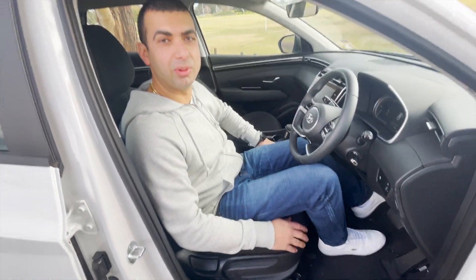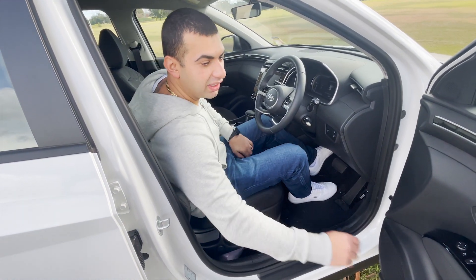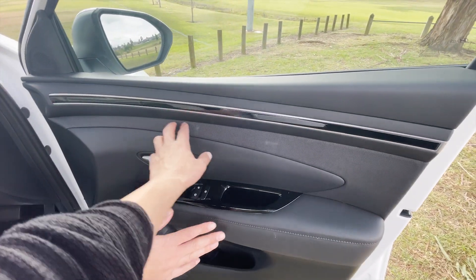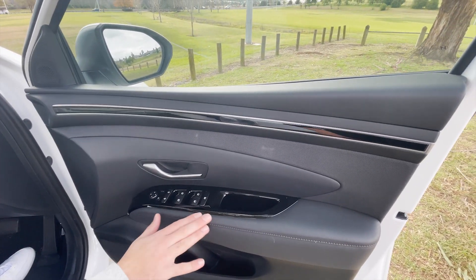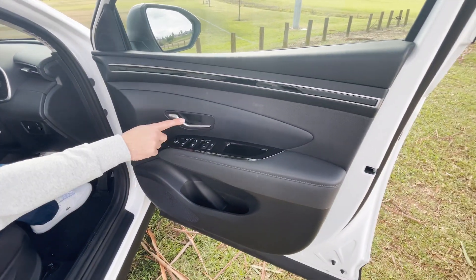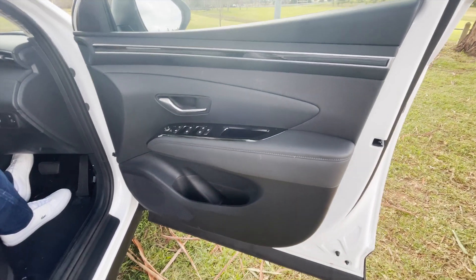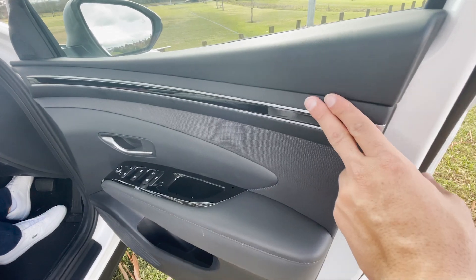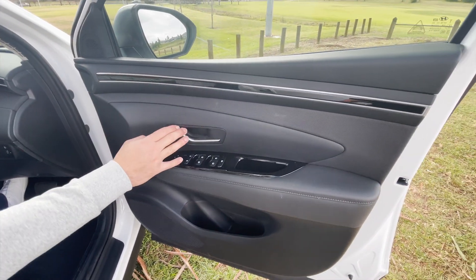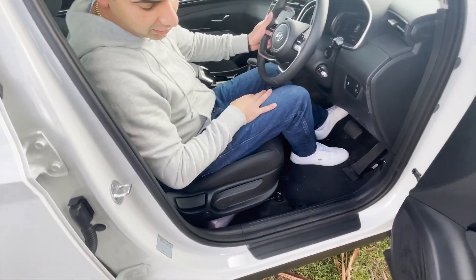The interior features cloth seats on this entry-level standard model, though there is some leather on the sides. There's a cloth trim and a silver two-tone effect throughout the whole vehicle, matching the exterior design language. The door panels have lots going on with different patterns, piano black finish plastic, and silver trimming. It all goes together reasonably well.